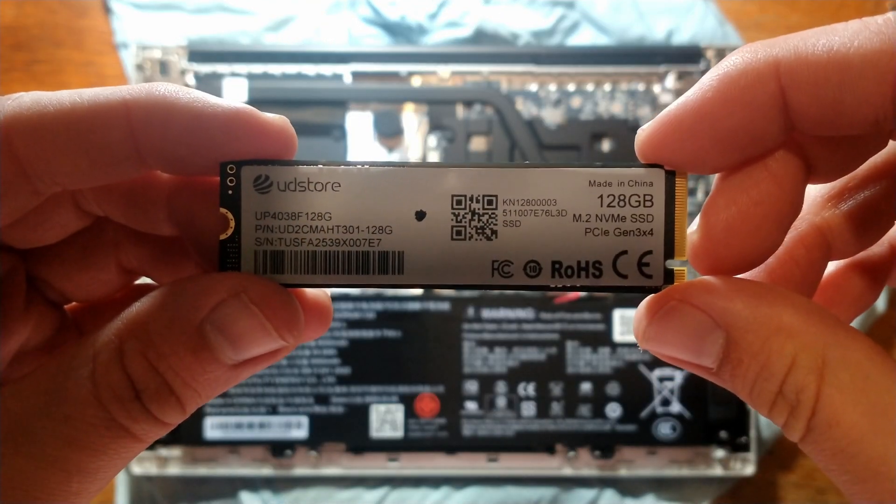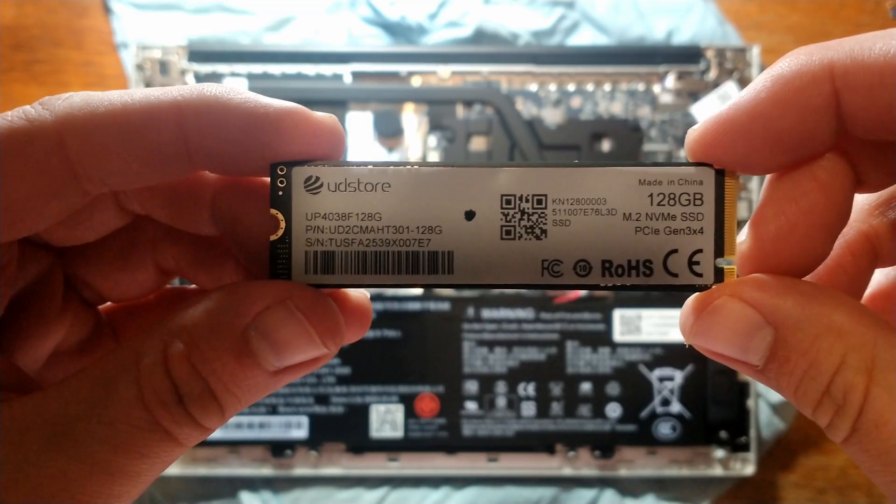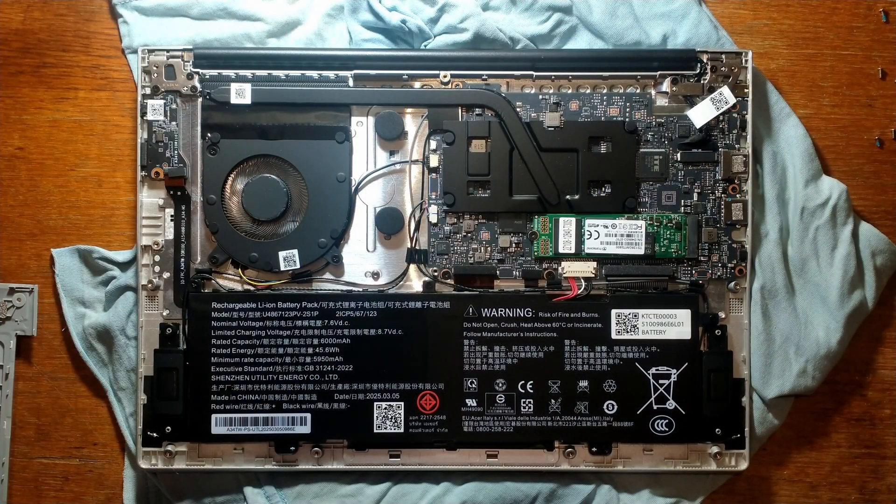Here's the stock M.2. It does say it's NVMe, PCIe Gen 3x4, and there's the model and part number. There we go — we've swapped it out.